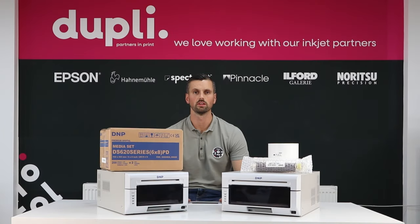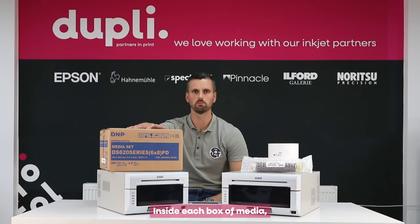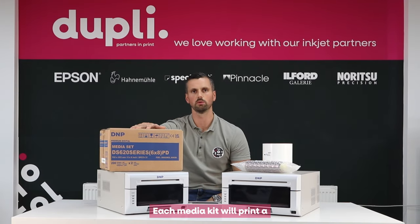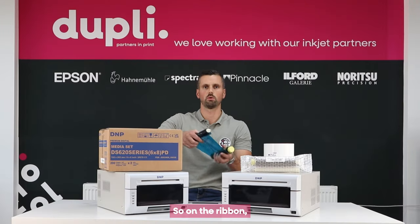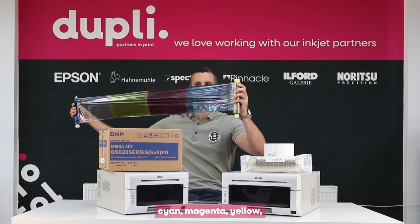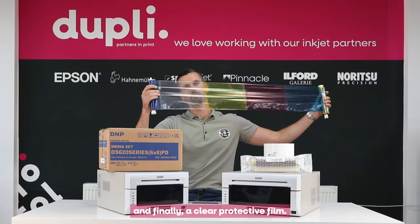In dye sublimation printing there are two things you'll require: a printer and media. Inside each box of media it consists of paper and ribbon. Each media kit will print a specific amount of pictures, which is clearly indicated on the box. On the ribbon, the media box provides three colours: cyan, magenta, yellow, and finally a clear protective film.